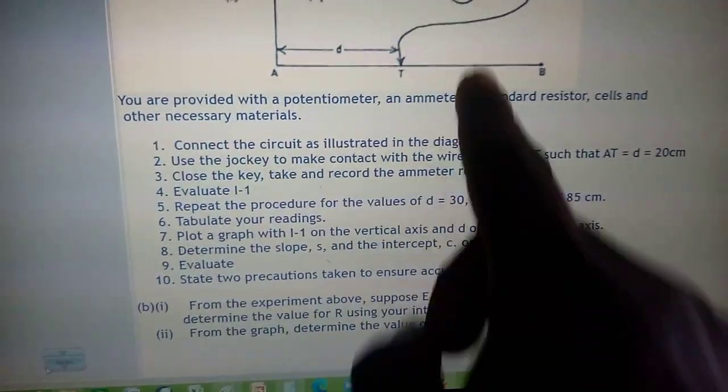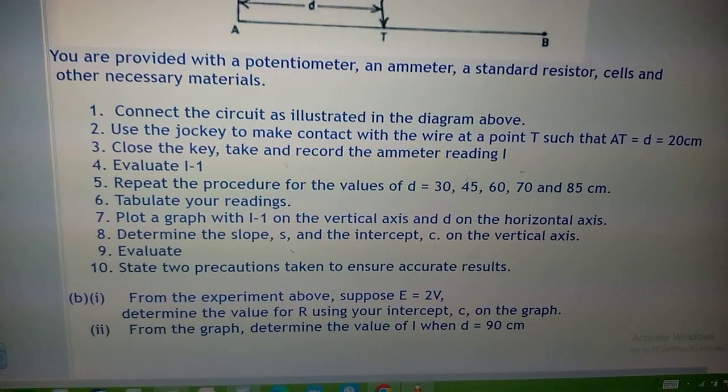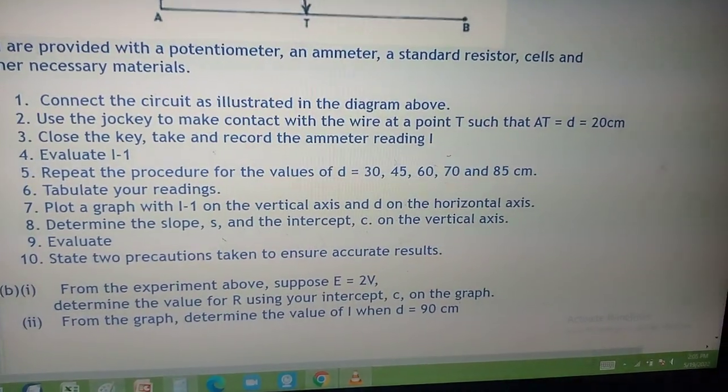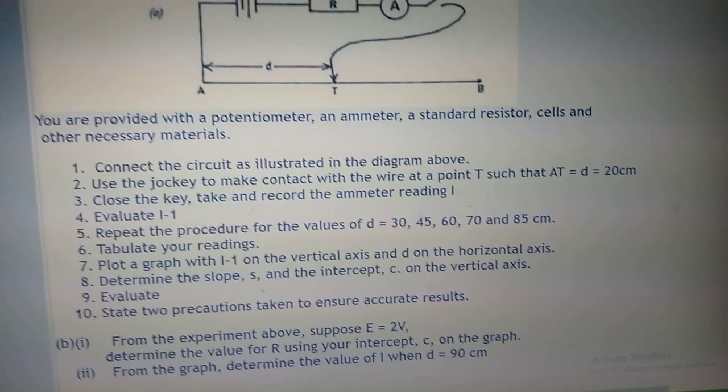You are provided with the potentiometer, ammeter, standard resistor, cells and other necessary materials. First, connect the circuit as illustrated in the diagram above. Then use the jokey to make contact with the wire at the point T such that AT equals D, which is equal to 20 cm.